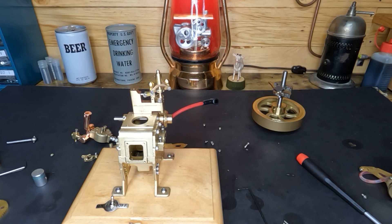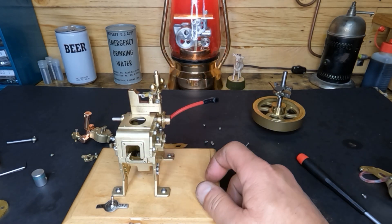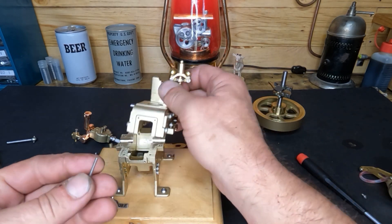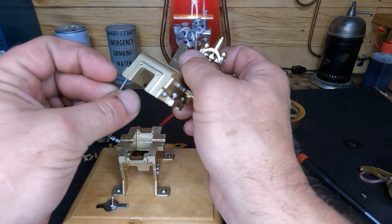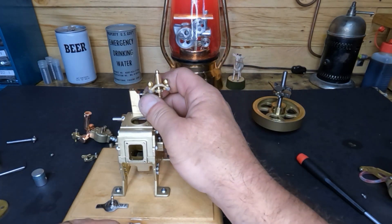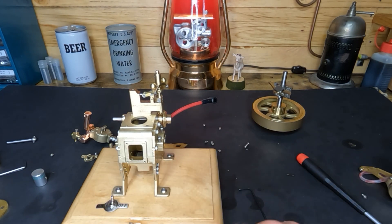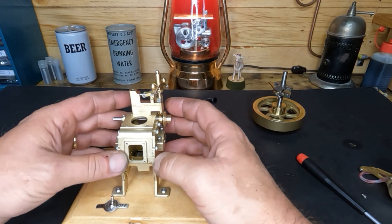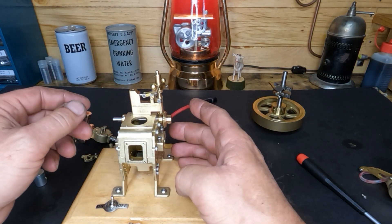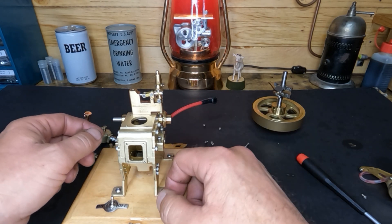Thanks so much for watching, sharing, subscribing, and leaving comments. The next video we'll degrease this, seal it up, and do what they should have done from the factory. These holes are threaded, so why wouldn't you put bolts in them? We'll put twice as many bolts in it as it came with — that's not going to improve the engine internals but it should help stop it from leaking so badly. Thanks again guys, we'll see you next time.